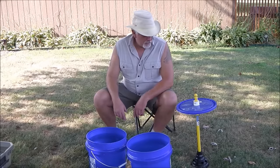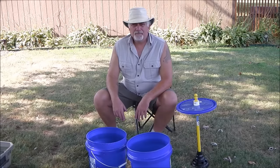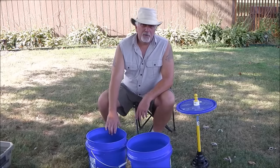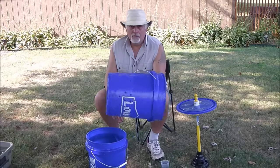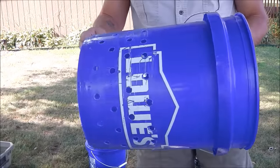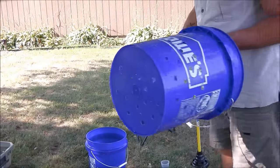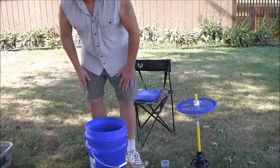Hey YouTube, Skipper T here. Today we're going to check out the backyard apocalyptic washing machine, for lack of a better term. What I've done is gotten two five-gallon buckets from Lowe's. One of them I drilled a bunch of holes in the side and quite a few in the bottom. The other bucket I left whole so that this one will slide down inside of it. This one has about three gallons of water in the bottom.